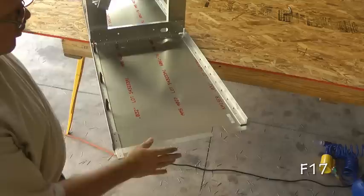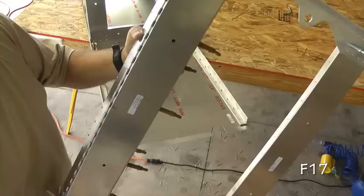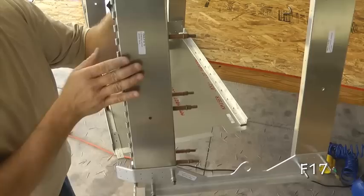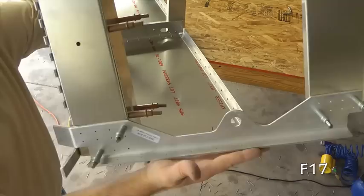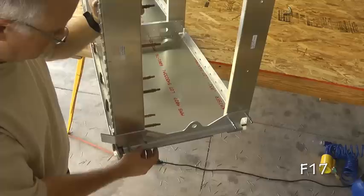We can trial fit our first bulkhead to the right side of our skin. Here's the top and the bottom, and here's the front lip with pre-drilled holes. I'm holding our bulkhead — here's the top, here's the right side, here's our hinge up front. The holes along this flange here match up very nicely with this flange.